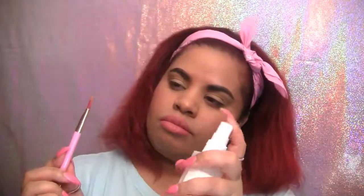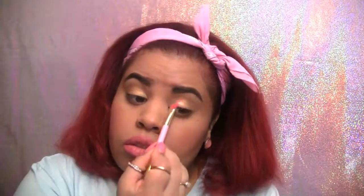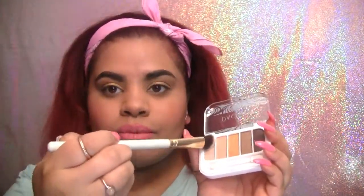Now to test these products out, starting with this golden shade from the Pacifica Palette. As soon as I put it on I was surprised to see that the color payoff wasn't too good. I thought it would be more vibrant but since it was looking a little dull I knew I had to whip out my rose water spray. And as you can see wetting the product makes a big difference. Adding a second coat to each eye so the color really comes through. Now to test out this precision brush I'm going to take this skinny dip shade and apply it to my brow bone and crease.